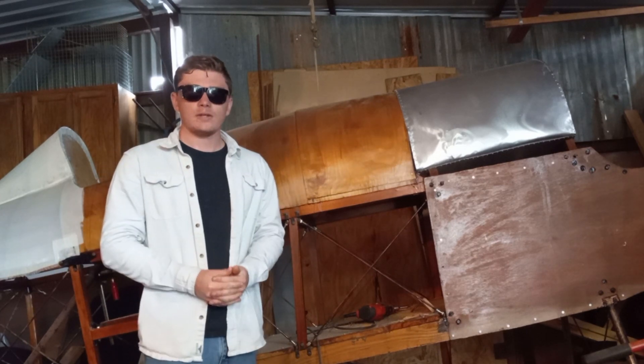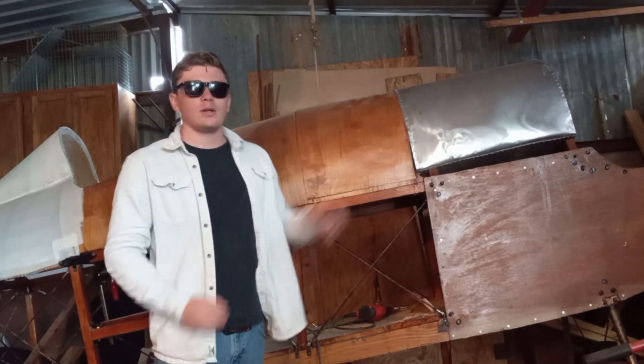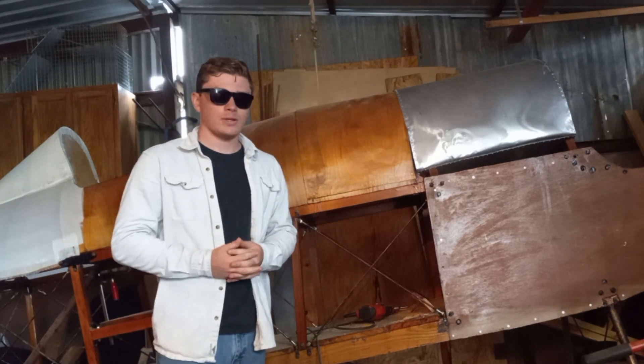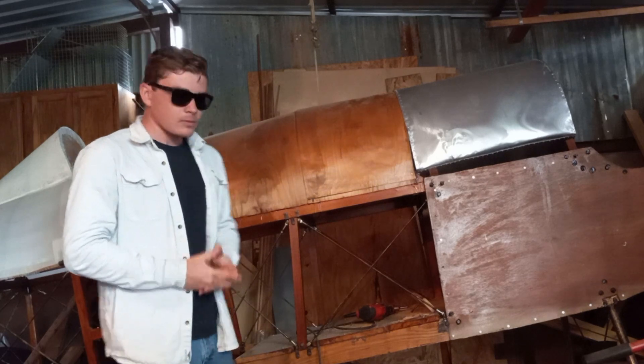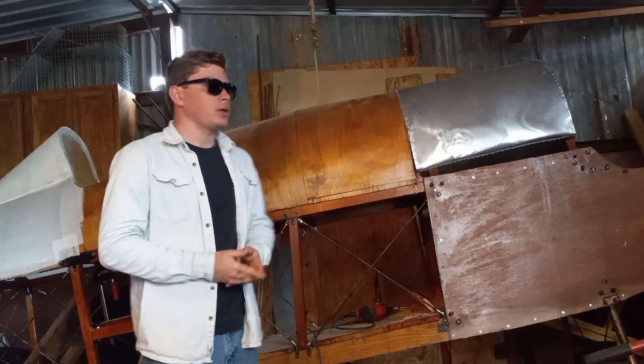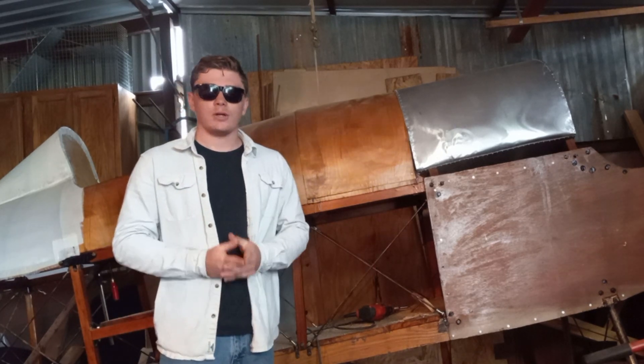There are quite a few ways in which the fuel tank that I made is a bit different from an original fuel tank — I had to diverge from the plans quite a bit. The biggest difference is that an original fuel tank would be made from steel whereas I made mine from aluminum to save weight.